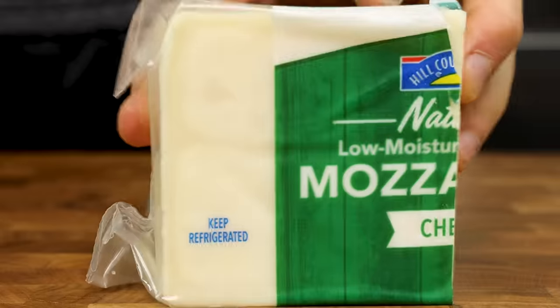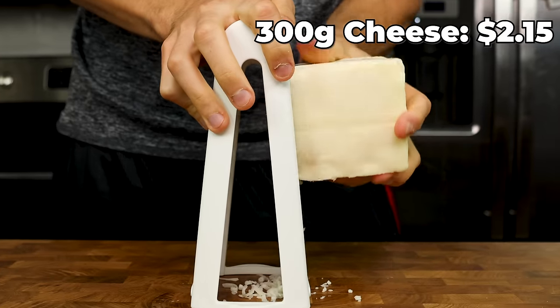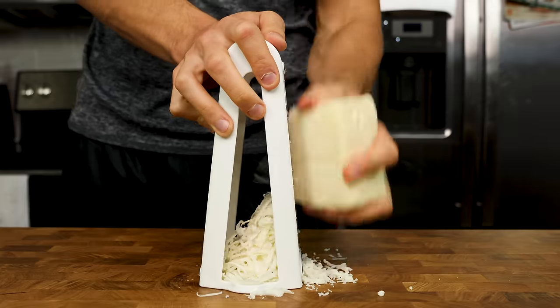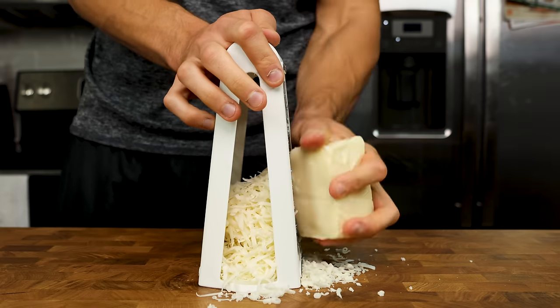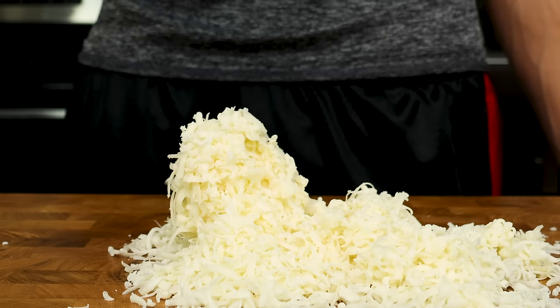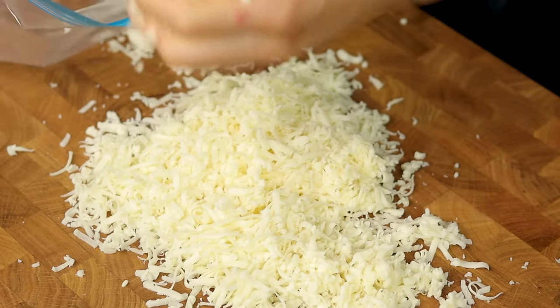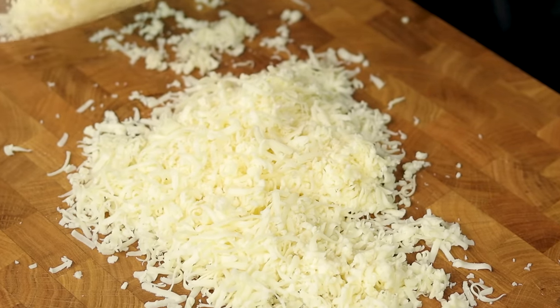The toppings couldn't be more simple: cheese. Since we only have one topping, we need to make it count. I have always preached to shred your own cheese, but now it is more important than ever. If you spend the extra 5 to 10 minutes to shred some fresh part-skim, low-moisture mozzarella, I promise you will thank me later.